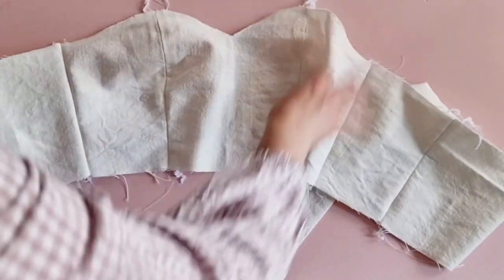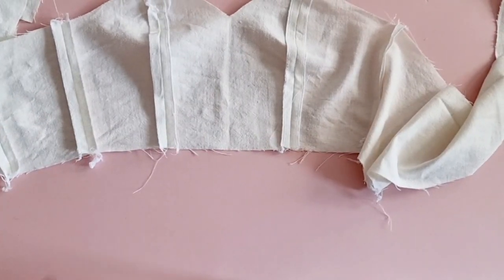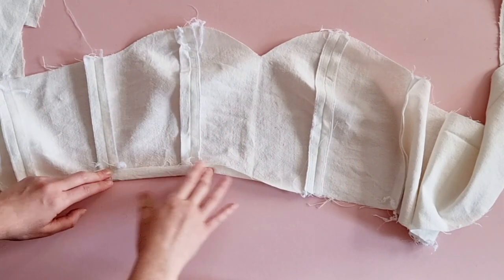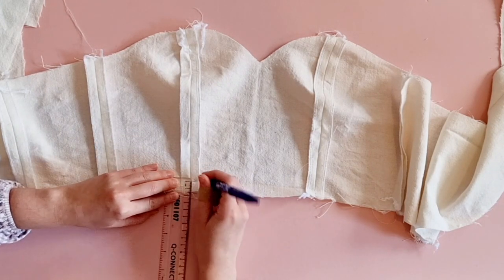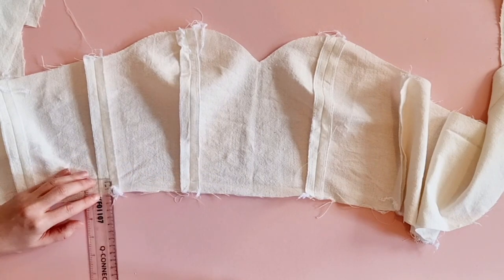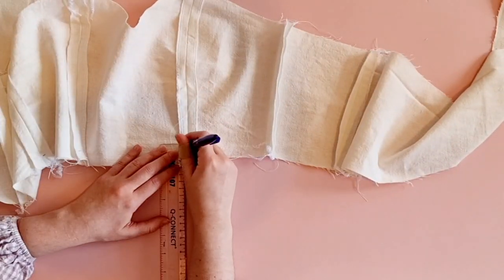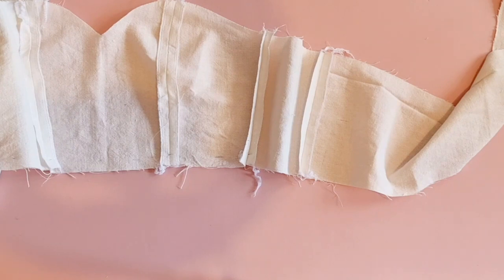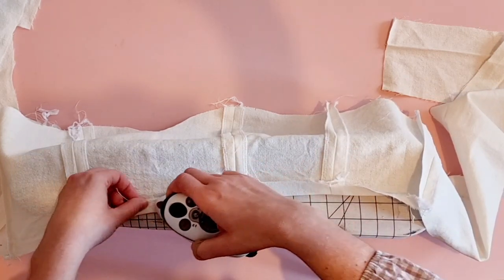Up until now these were the same steps as for the dress version of this pattern. However, if you're making the top version, go ahead and press under 1.5 cm on the lower edge of the bodice lining and also on the main fabric. This will help us later when we're assembling the top. Make sure that you're only pressing up on the front bodice pieces — the bodice center front and the bodice front sides — because the rest will need to remain open.